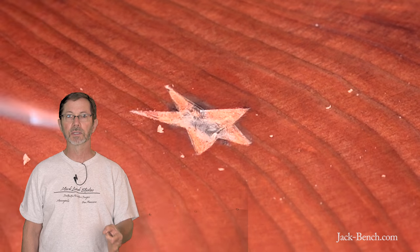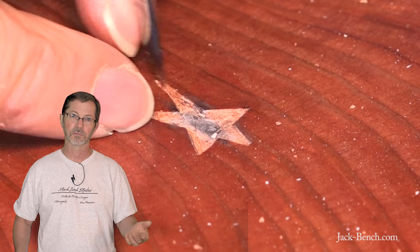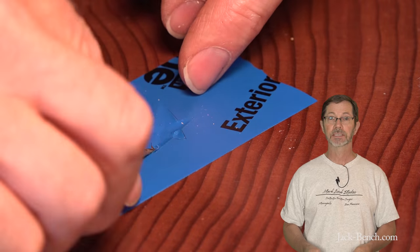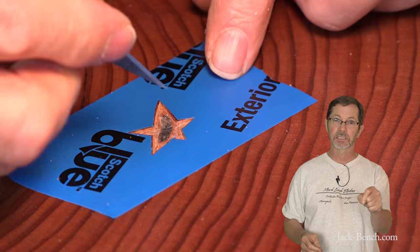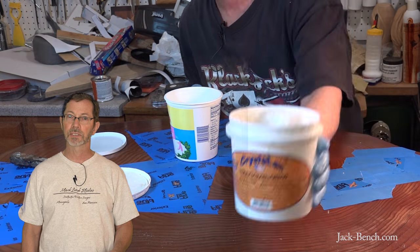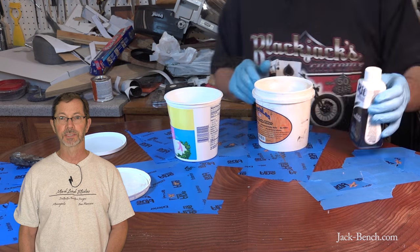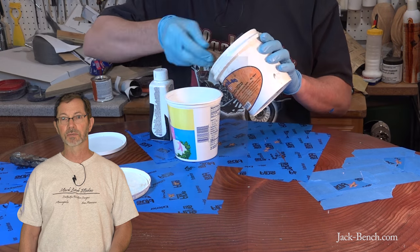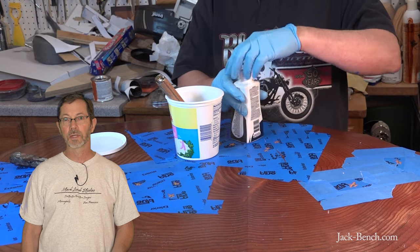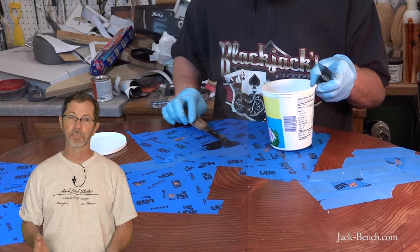If you want to get a better look at what a detail knife is, there's a link in the description below. Next, I masked over the star recesses with some tape and cut the excess out with an exacto knife. I've had very good luck using the Crystallac product for grain filling, and since I was a little spooked by the epoxy experience, I thought I'd use the Crystallac to fill the recesses for the stars. I used some regular Ritt dye that I got at the grocery store, put a few drops in with the Crystallac to dye it black, and that worked very well.